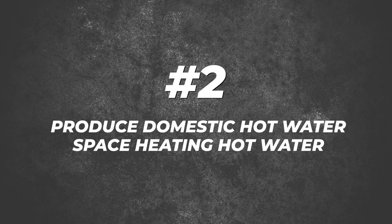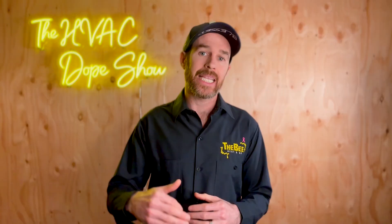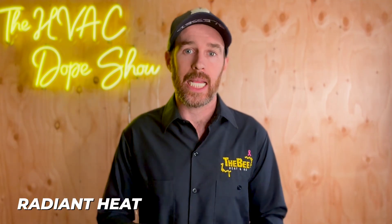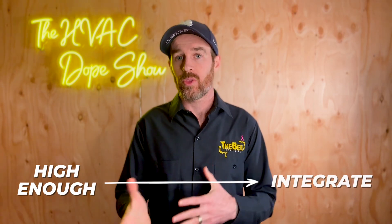The number two reason R290 is a game changer is that it has the ability to produce domestic hot water and space heating hot water at much higher temperatures than current refrigerants on the market. For example, R410a and R32 heat pump water heaters are limited in their temperature capacity — their efficiency drops significantly once they start heating water above 140 or 150 degrees Fahrenheit. This makes them a great solution for in-floor radiant heat and domestic hot water, but the shortcoming is they're not quite warm enough for traditional radiators or baseboard water heaters.